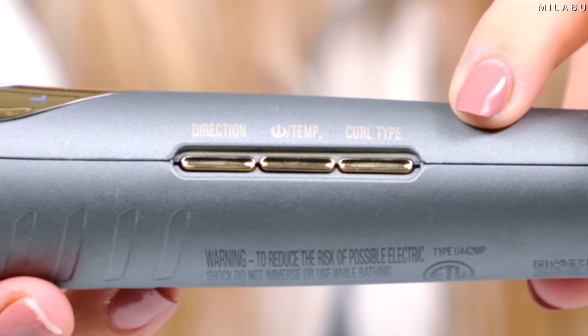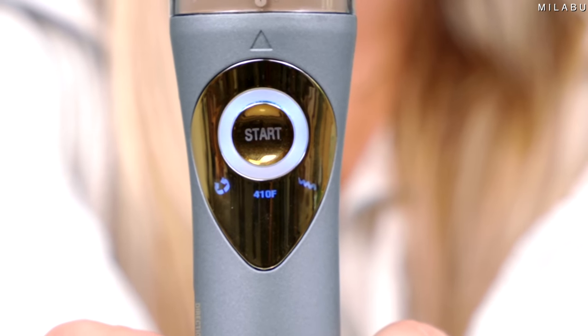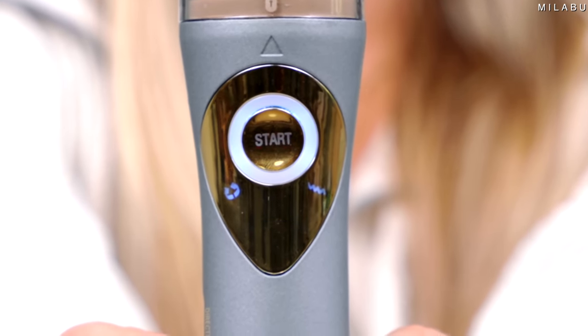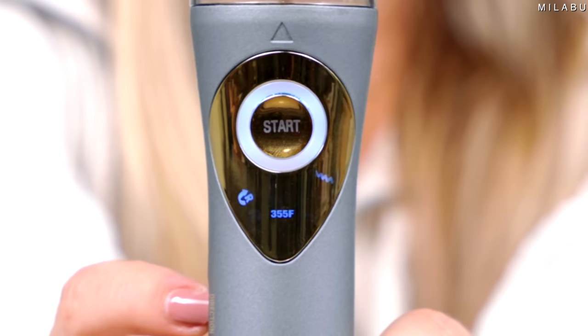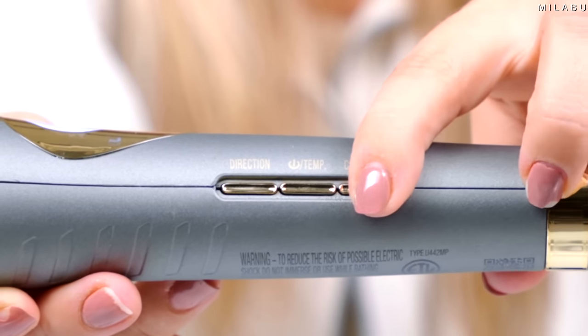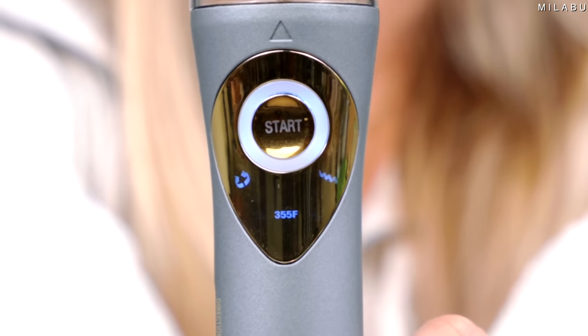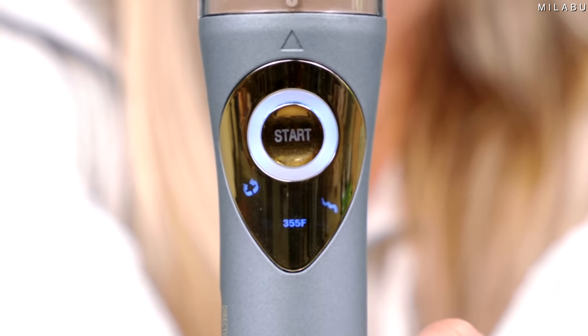It has quite a bit of options for versatility. It has five different heat setting temperatures from 300 up to 410 degrees Fahrenheit. You can also choose the direction of your curl — left or right — or an alternating curl which will change the direction for you while you're curling or styling your hair so you don't have to press the button. Then you can also change the desired curl type: defined, loose, or wavy.